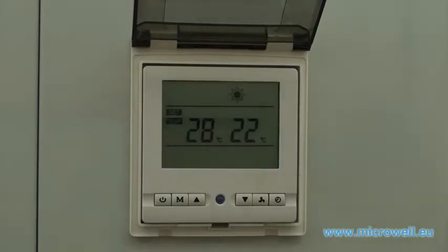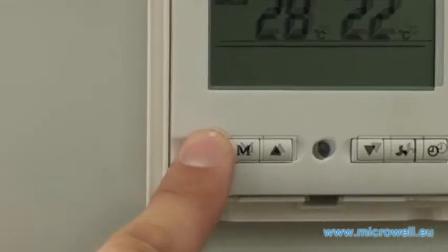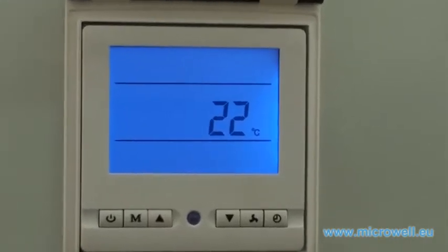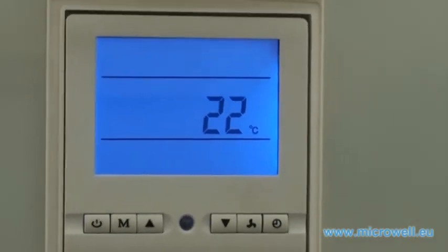You can switch your heat pump to standby mode by pushing the main switch button again, located on the very left side of the control panel. One temperature value indicates that your heat pump is in standby mode.